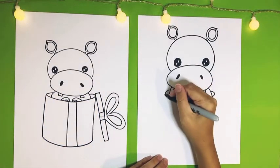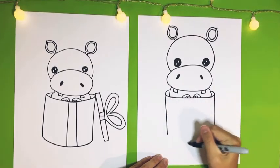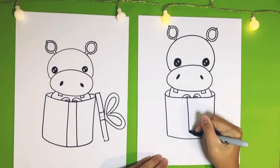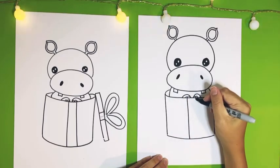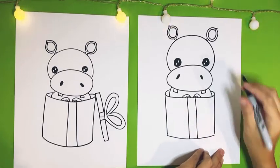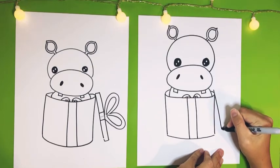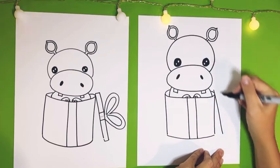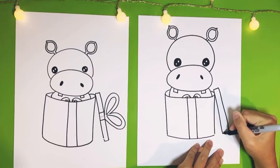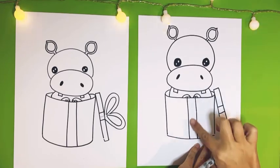Now we're going to do two straight lines coming down on each side of the C, and then connect it with a curved line on the bottom. Two lines coming down right next to the little hippo feet — that's going to be a ribbon. And we're going to have the lid just leaning on the present as a long rectangle shape, touching here on top and coming down to the bottom, because we're looking at it from the side. Then two lines right in the middle for the ribbon.